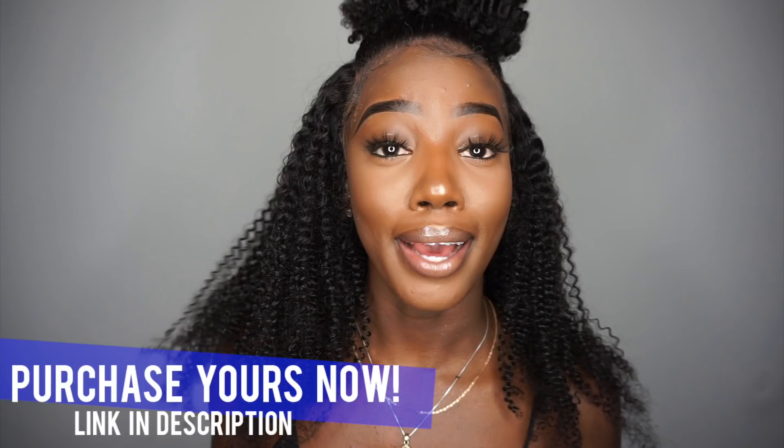Especially with kinky curly hair it can really go left real quick — it could go bushy with knots everywhere — and this is not giving you that. I love this hair, it's gorgeous kinky curly hair. Great job to Loo Hair for the quality, and customer service was amazing. All details will be listed down below in the description bar with direct links so you can get your very own. Thank you so much for watching — make sure you like, comment, and definitely subscribe if you haven't already. Till next time!